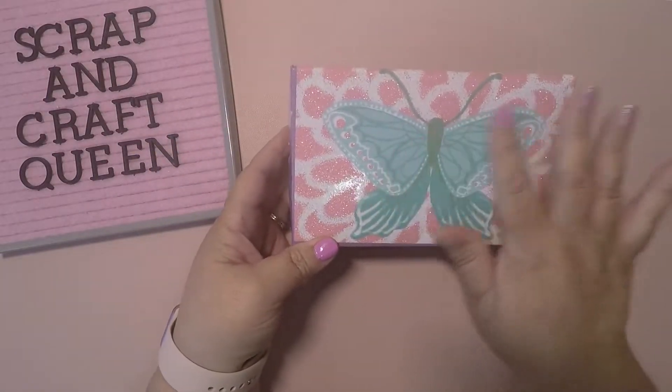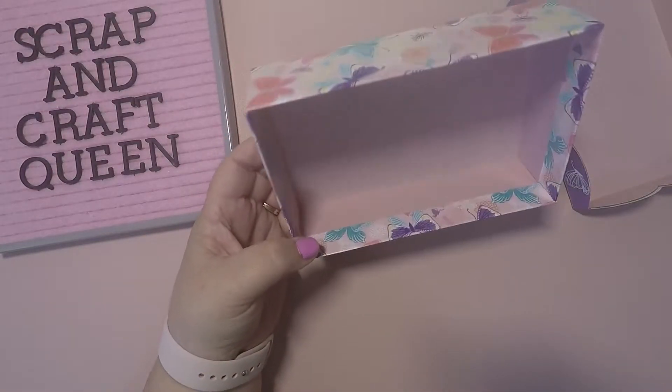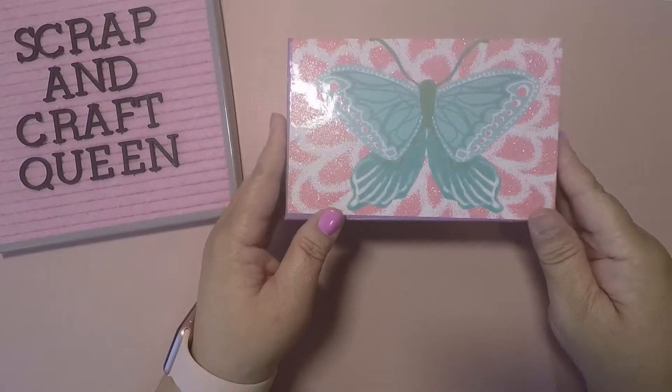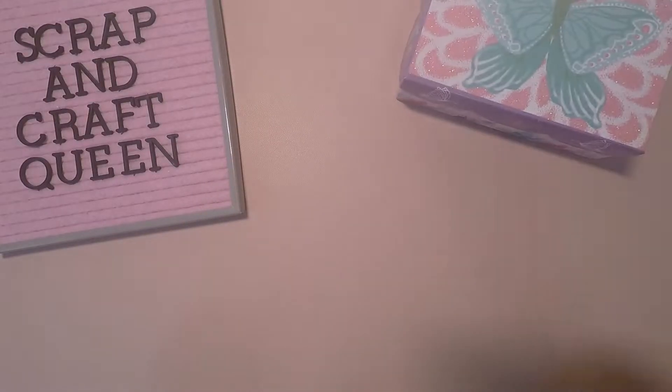...so cute, the colors on it. And it's a pretty big box, so it would be cute just to give as a Mother's Day gift, or send a crafty friend a cute butterfly.